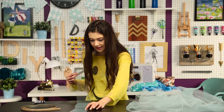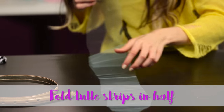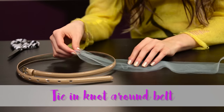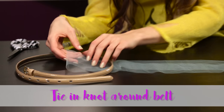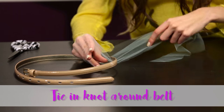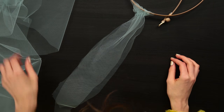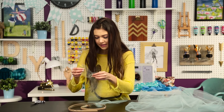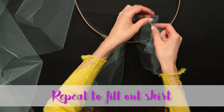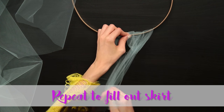Now I am taking one of the pieces of tulle and I'm going to be tying it. I am folding it in half, slipping it right underneath the belt, and then looping the rest of it through to tie it. You don't have to worry about it being super perfect because at the end you can just trim it. I'm just taking another piece and you would do this multiple times — as you can see I've only covered a really small amount of the belt already.